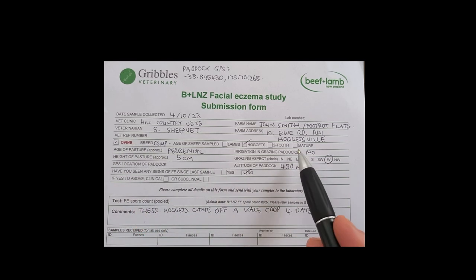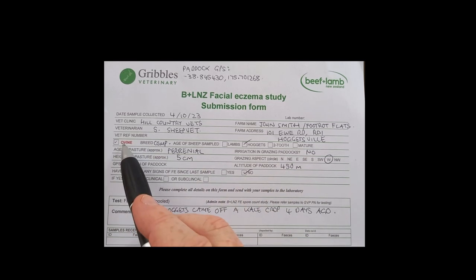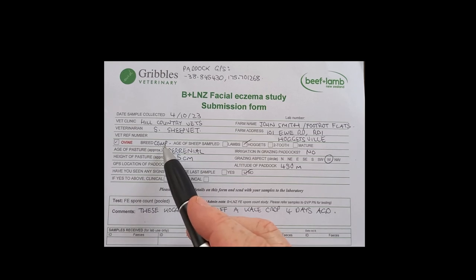For animal details along here — ovine is ticked for you already. Breed: minor composite — put whatever breed your sheep are in there. There's not much room, but write small.